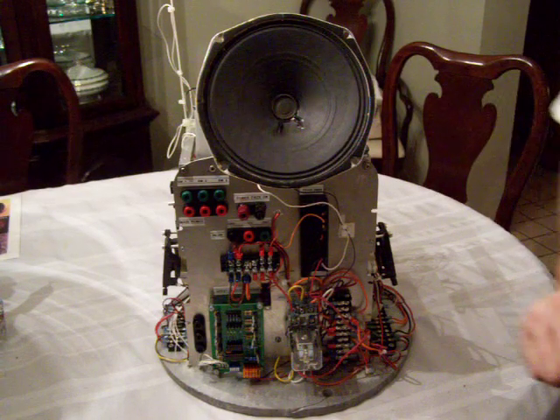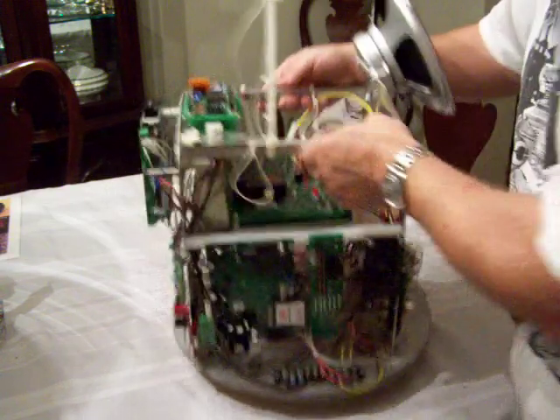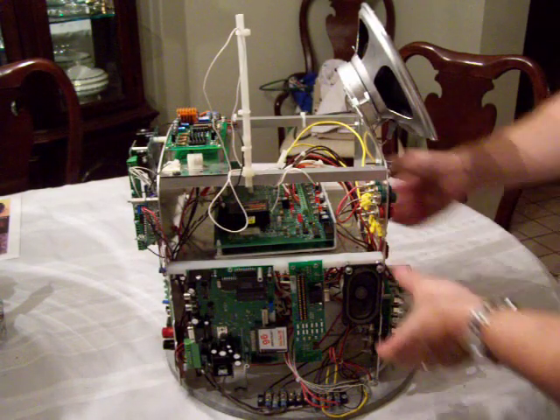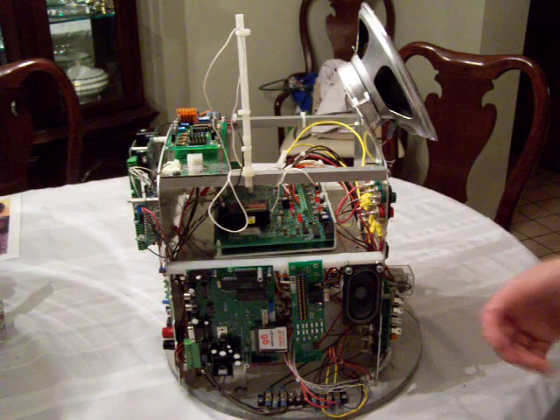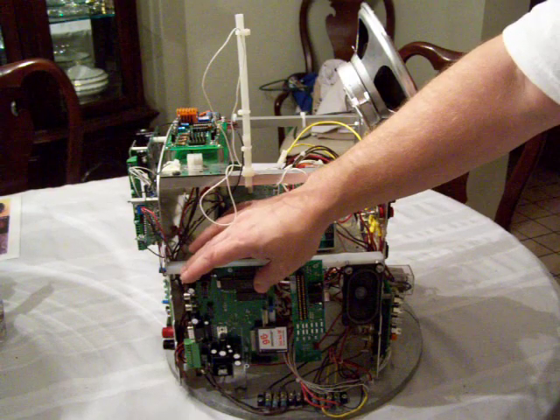Turning it around, what I have here is two small speakers mounted on either side of the command center — one here and one here. These are speakers just out of an old PC. I use those in conjunction with what is called a CF2 sound controller.